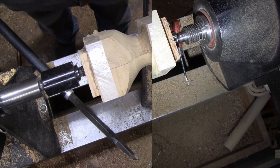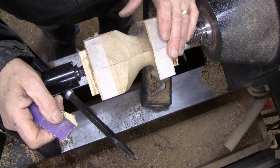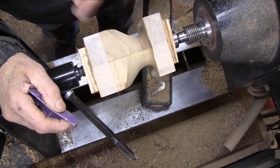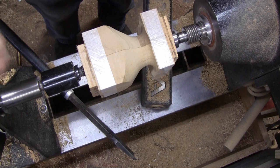I think we're about ready to sand. I'm going to go ahead and sand it — I'll start with 80 grit and I'll probably stop at 220 or 240. Then I'll take it apart, glue them together in halves, and wipe on my finish on those halves. I'll be sanding in reverse at about 400 RPMs. Get my face mask on and we'll get going.